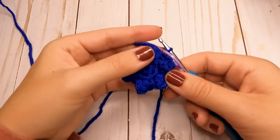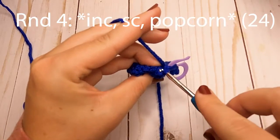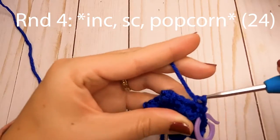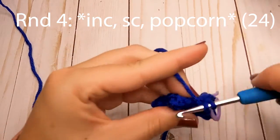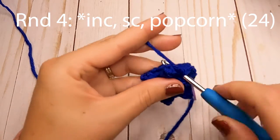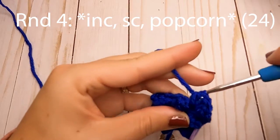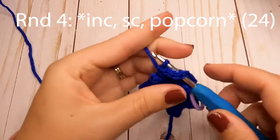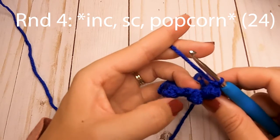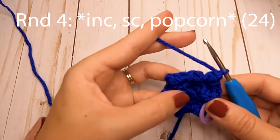This is what our pie should look like after the first three rounds. For round four, start out with an increase in the first stitch — where that popcorn stitch is, you're going to make an increase. Then make one single crochet in the next stitch, and then a popcorn stitch in the next one. Repeat that pattern around: increase where the popcorn stitch was, one single crochet in the next, then popcorn in the next. That gives you a total of 24 stitches for round four.